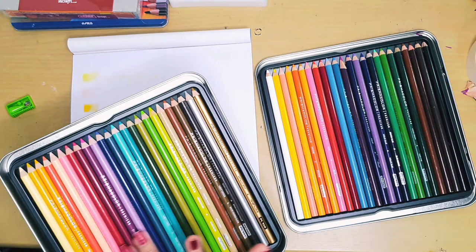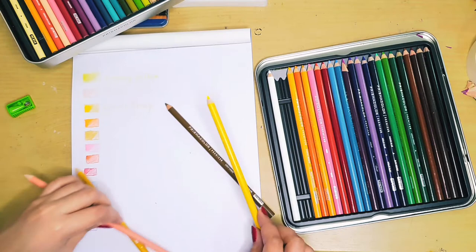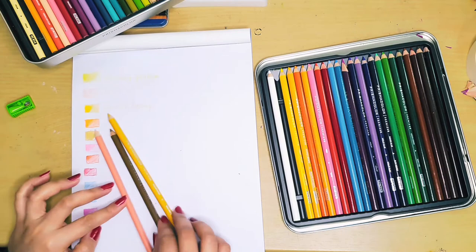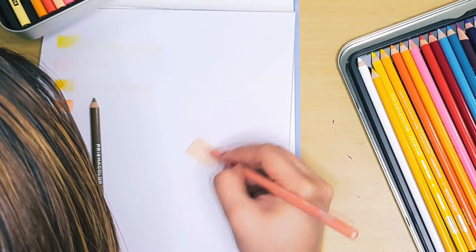Let's also try some of these. I am just going to try this one out for a skin tone. I will use three pencils. I am amazed, really.